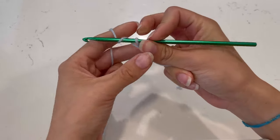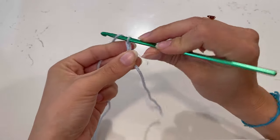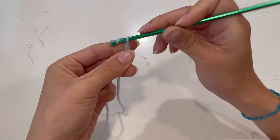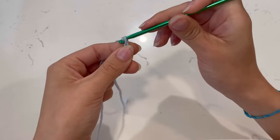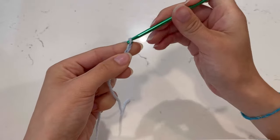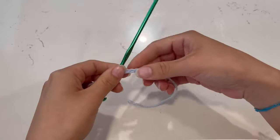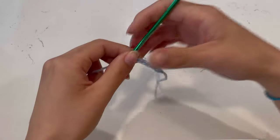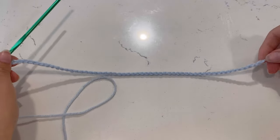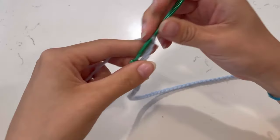To chain, you're going to go under, grab, and pull through — one, two, three, four, five, six. I'm going to keep chaining until it's a length of 13 inches. I'm back with a chain that measures 13 inches, and this is 55 chains for me.